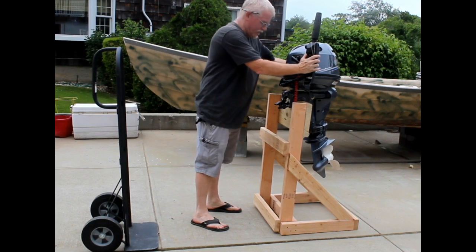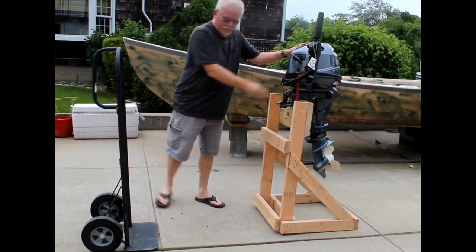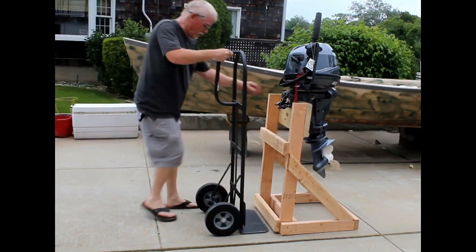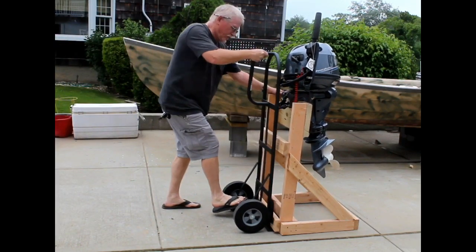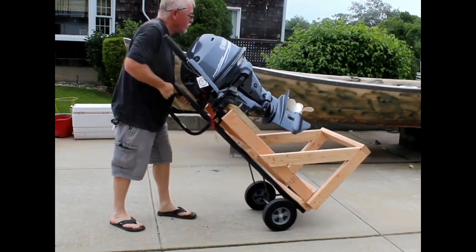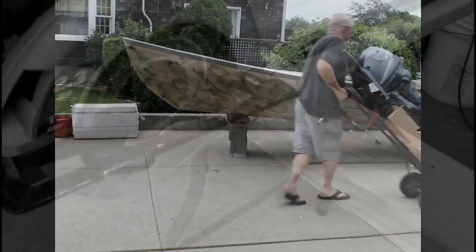This stand was designed to be used with any standard hand truck. The bottom two cross members that the truck slides under are actually raised up a little bit from the uprights, so the hand truck slides under it easily.